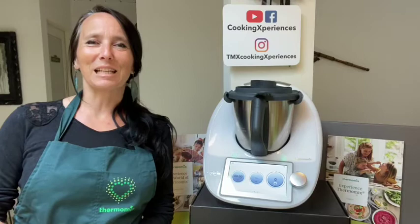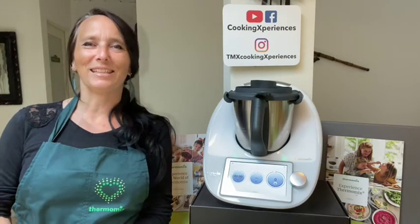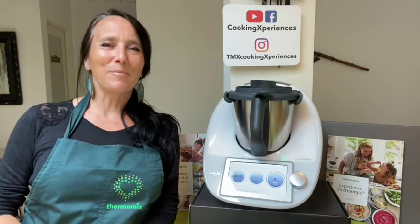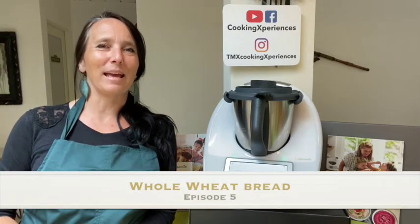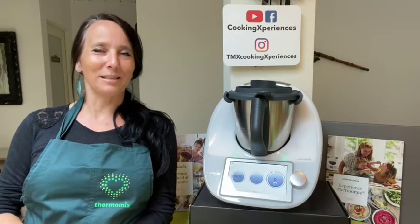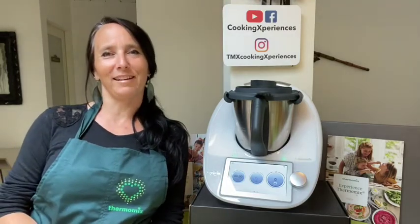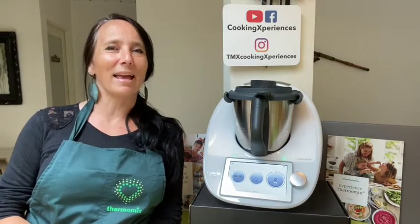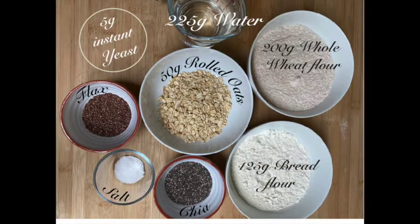Hi there, this is Sophie from Cooking Experiences and welcome to the next episode of the Quick Basic series. The recipe I want to show you today is a very quick and easy to make whole wheat bread. I love that bread because I can top it with seeds and I can mix all kinds of stuff in there that are good for my body, for my health, and for my spirit.